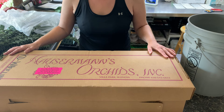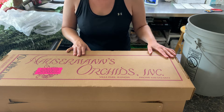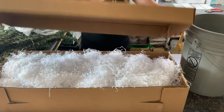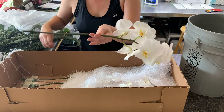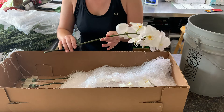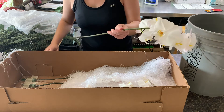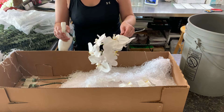I received these orchids today for a wedding this weekend from my wholesaler Katie in Wheeling, and it looks like they actually came from Hauserman's Orchids in Villa Park — which is super exciting because I didn't know we had an orchid farm in our area. They came with lots of shred, which I can save for later, and they're taped into the box with water tubes on them.